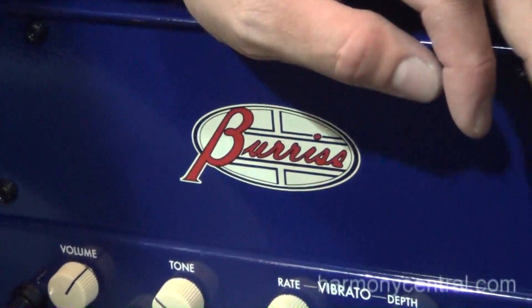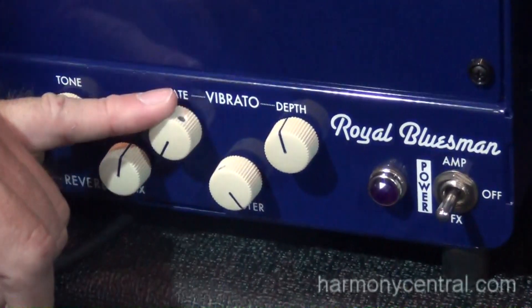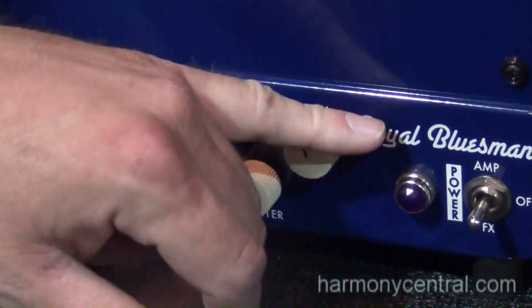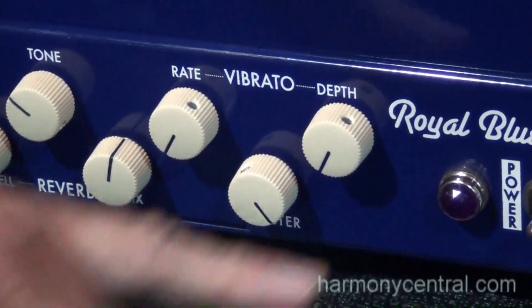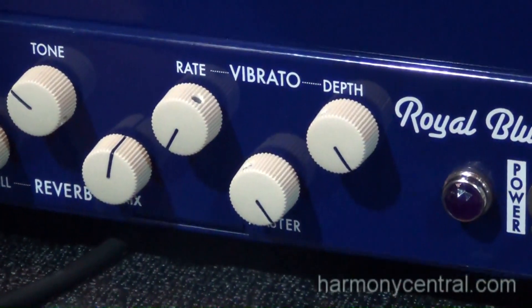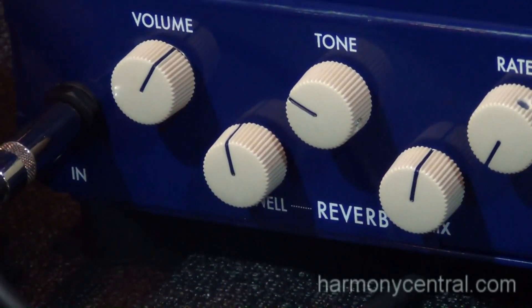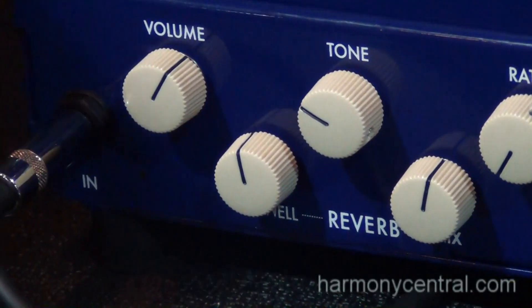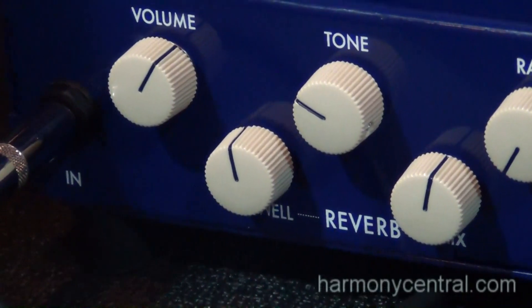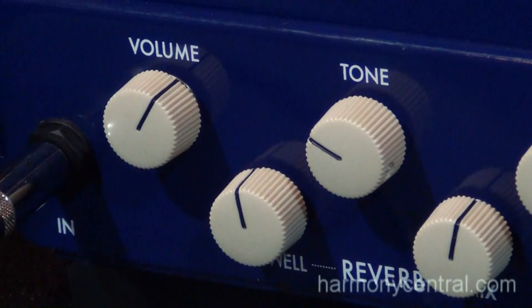What we have available now is more selectivity on the vibrato. The rate goes much slower than it did before. The depth is far less — it zeros out on the bottom and goes just as deep as it did before on the top side. The reverb is deeper. The tone in general, the overall voice of the amp is deeper. And when you crank it up, it's more singing than it was before.